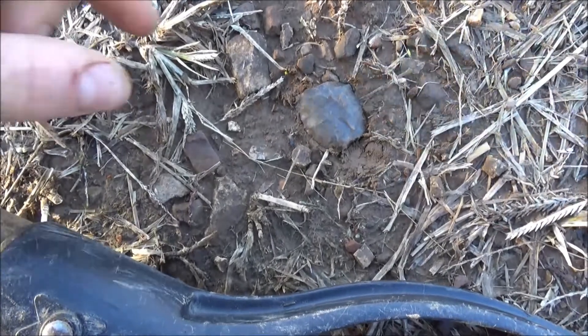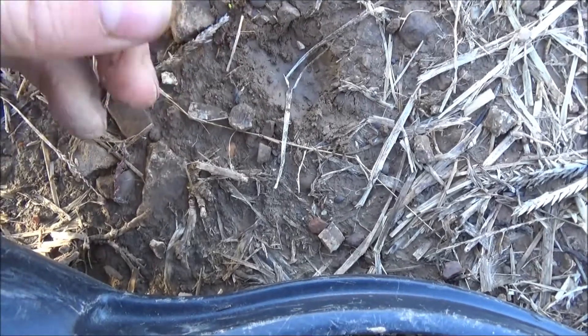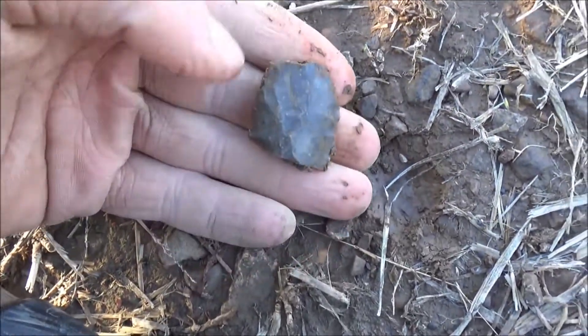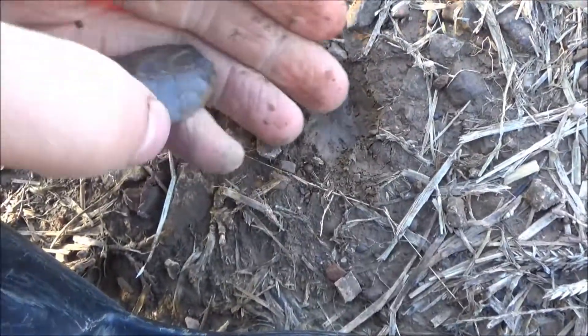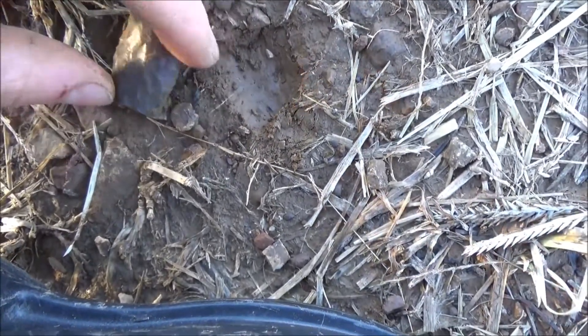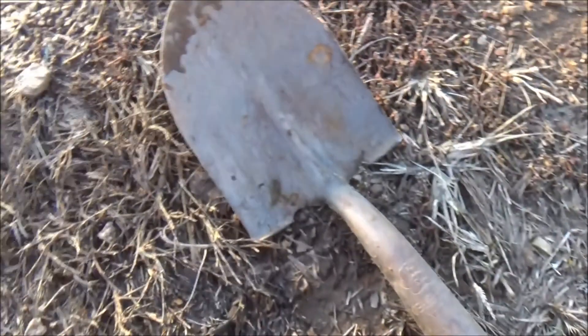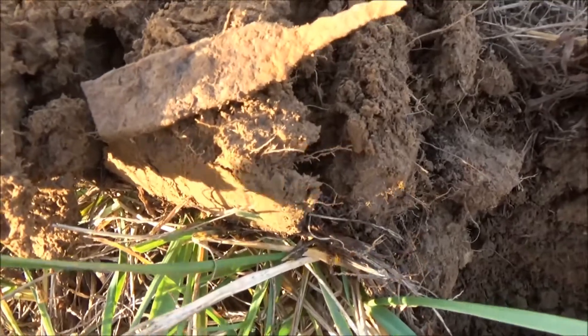Oh look at this — right there. It was laying in the dirt just like that. Wow, that's a nice point — a really nice arrowhead point.